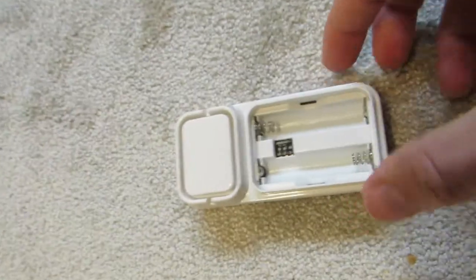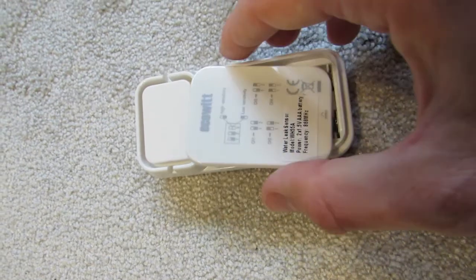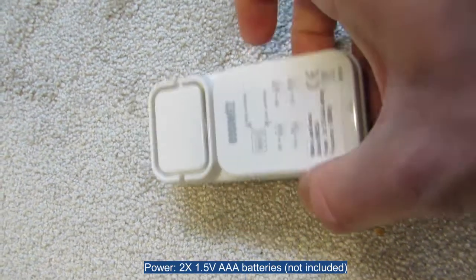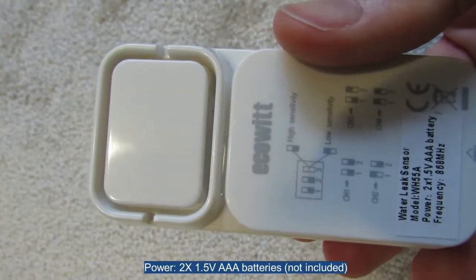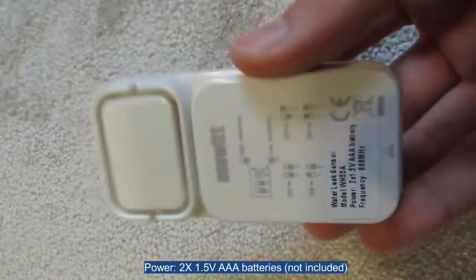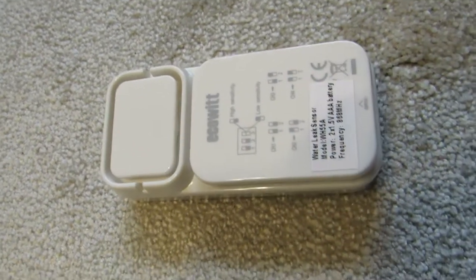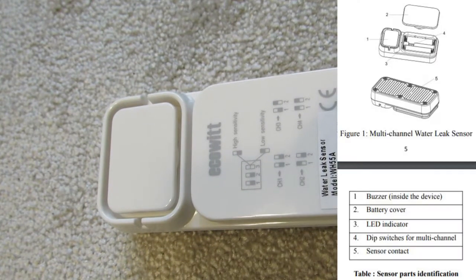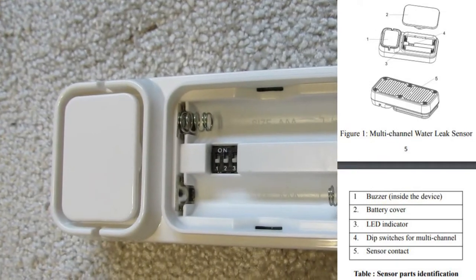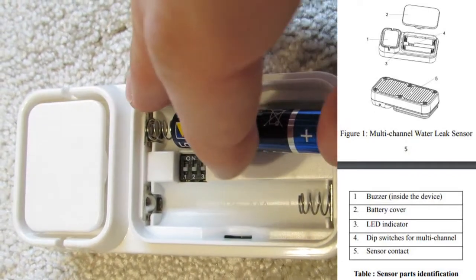The device operates on two AAA batteries and as you can tell, the construction of the housing is very simple and does not require assembly of particular parts. Inside we have a buzzer emitting 90 dB. All we have to do to activate the sensor is just to insert the batteries. The LED lights up, a signal is sent and is detected by a weather station console or the JW-1000 Wi-Fi gateway.